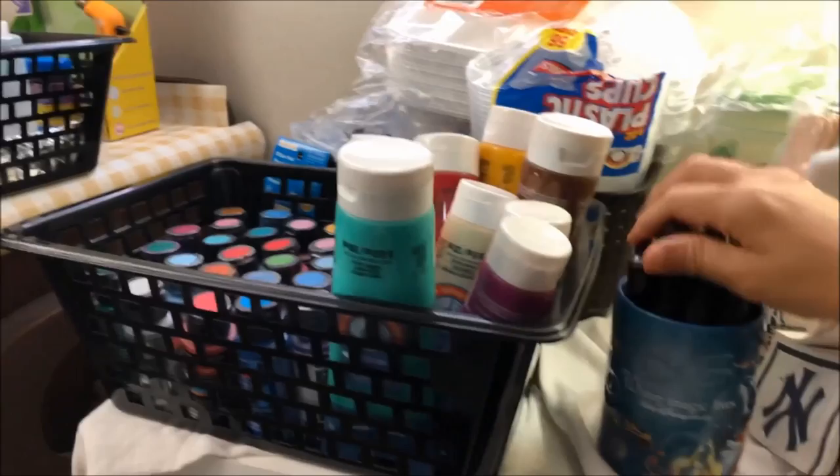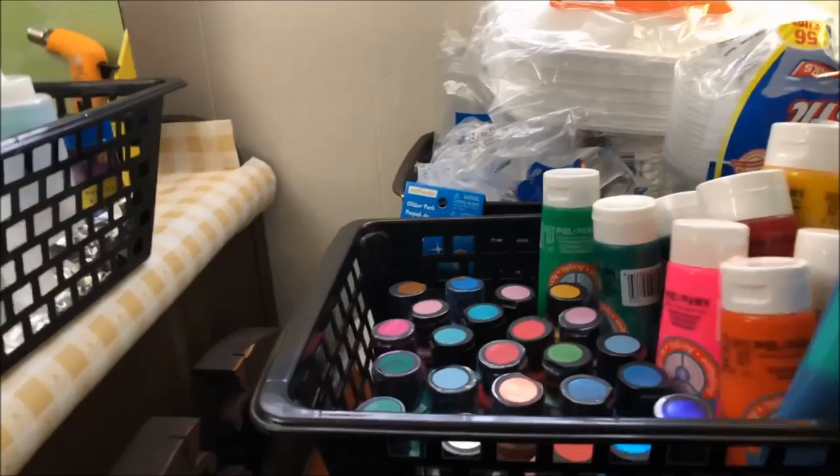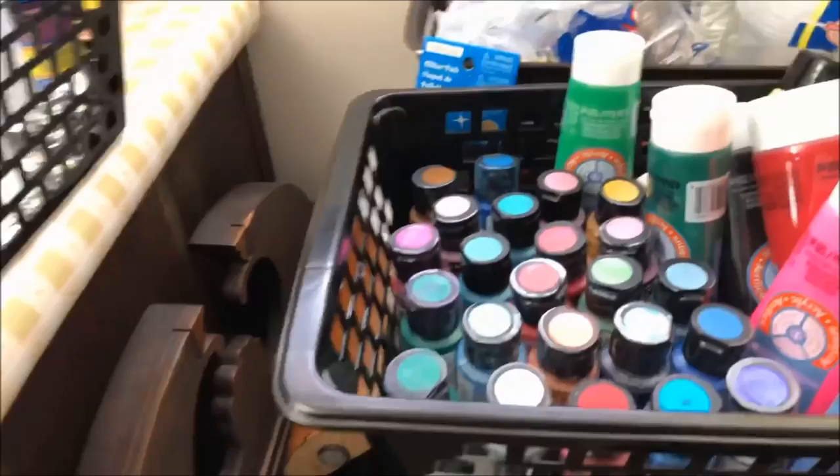I have some spare paints here that I haven't used — I have all the metallic paints. I also have my cup that I use when I do acrylic painting.